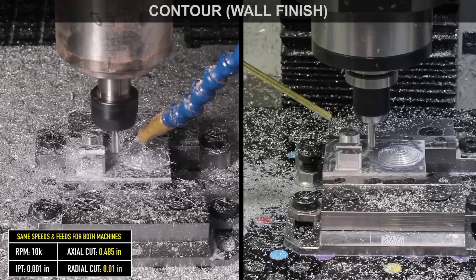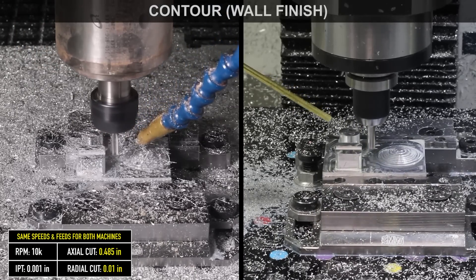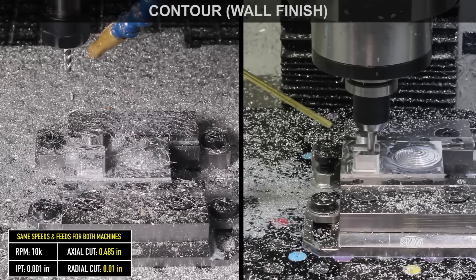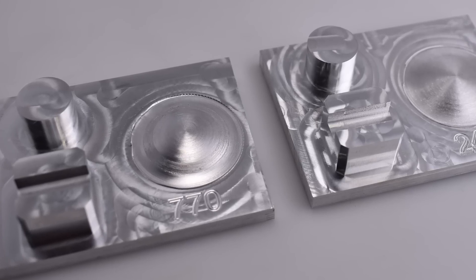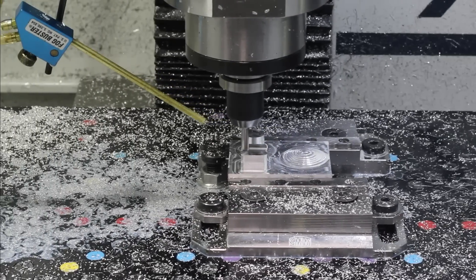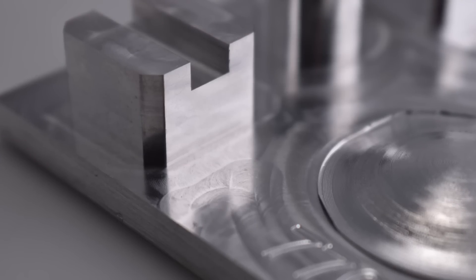This may be one of those scenarios where if you're doing a lot of slotting, that might be a little bit better suited for a traditional CNC mill style machine. Nevertheless, I was really impressed with how the 24R can machine aluminum. With both parts out of the vise, it's time for our side by side. The 770 definitely did a few things better than the 24R — one of those being the slot we just talked about, where the extra rigidity really helps handle those heavier cuts without chatter. It also had nominally better wall finishes, but really not by much. The wall finishes on both were really great.